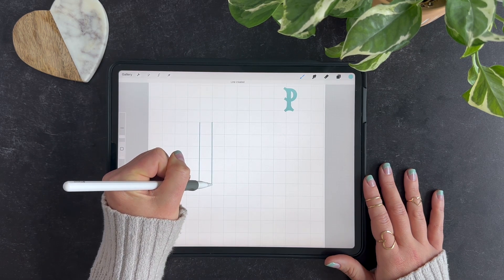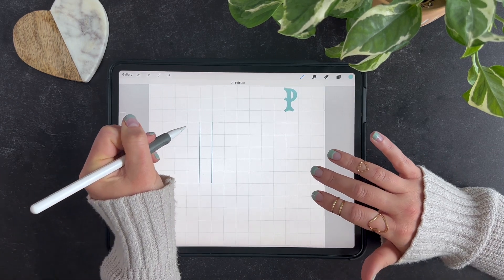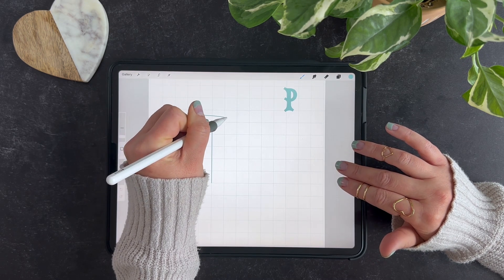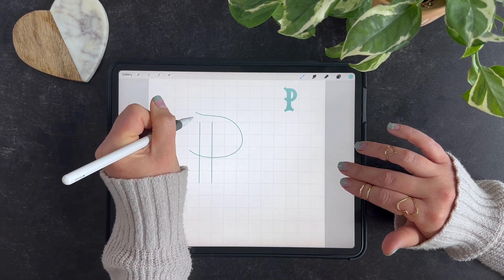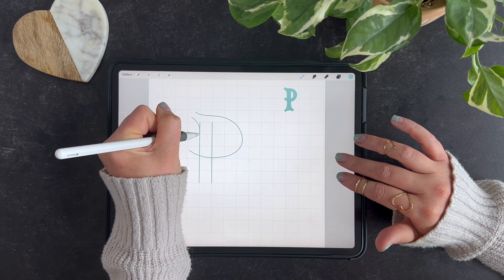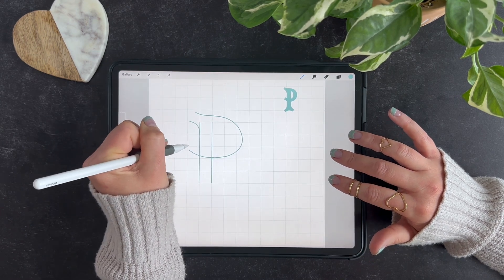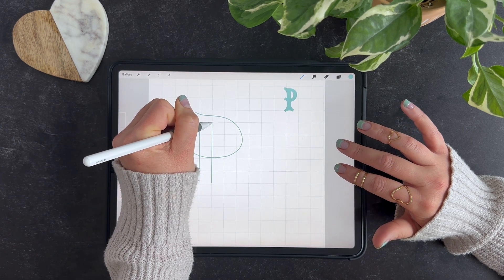Then I'll draw the other side of my P here and now we're just going to kind of freehand some details. I'm going to start at the top here and kind of curve around all the way through. Now I am going to curve that to my line there — maybe I want it to be a bit thicker like that — and for this I am going to...